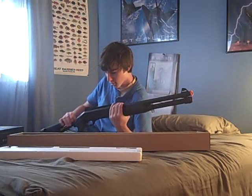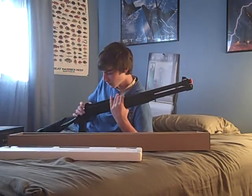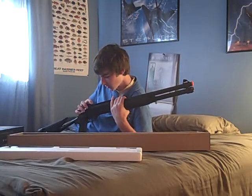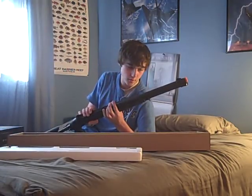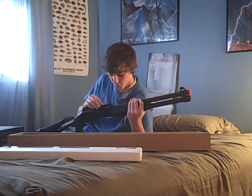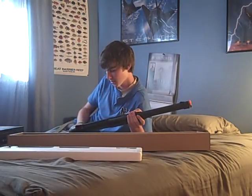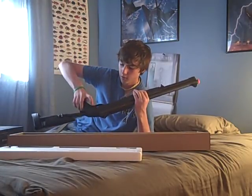It has adjustable hop-up — it's right in there, up there. I'm assuming it's there. And you have a rail right here, which is made of hard plastic. And of course you have the safety right here.